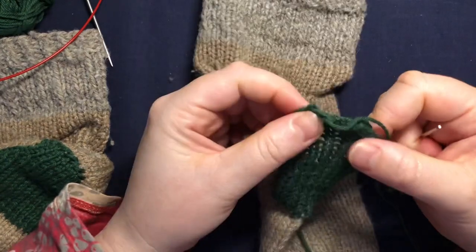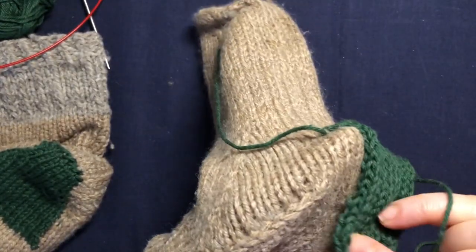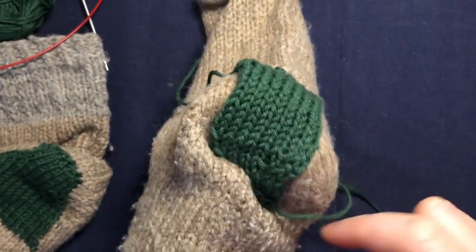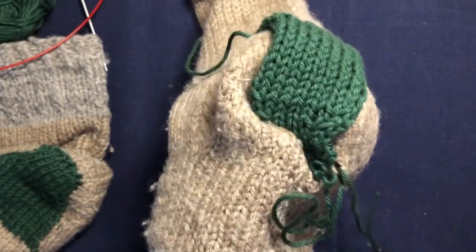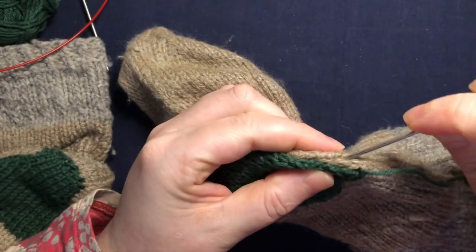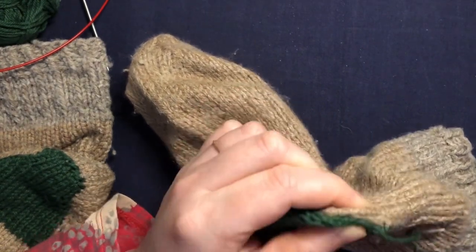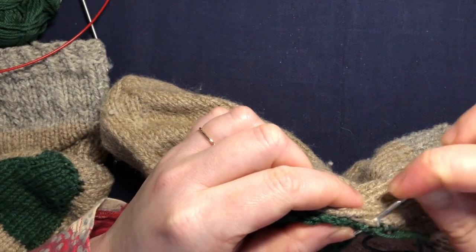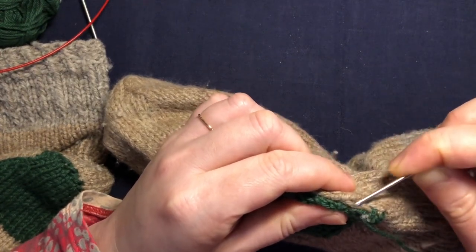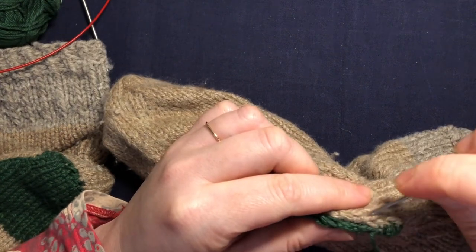Starting where your bind off is finished, you want to make sure that you pull your patch properly over the hole in your sock. Then holding it, we're just going to weave in the sides of the patch with the sock like this. It doesn't have to be very tidy because it's a patch — the messier, the cooler it looks. So I'm just doing whip stitch: picking up a leg of a column of stitches from the sock and then a leg of the side of my patch, just going around like this.